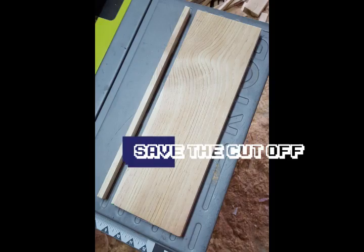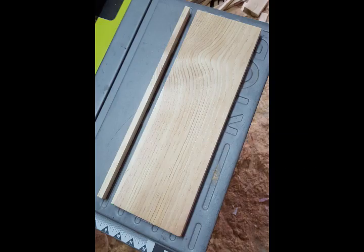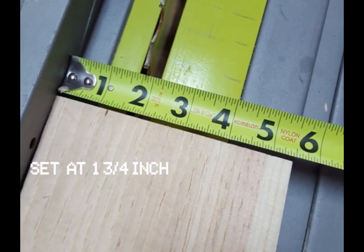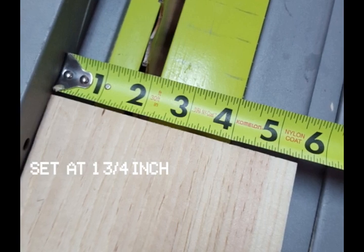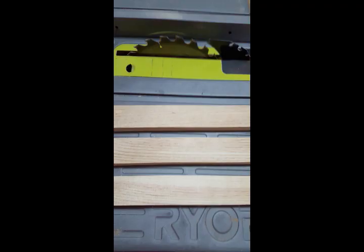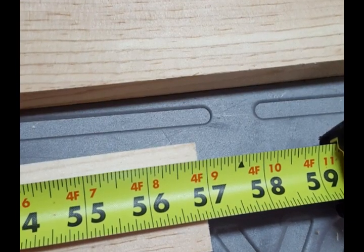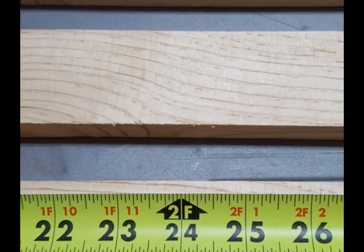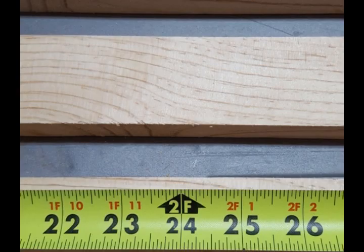You'll get something like this. Now rip that board down to one-and-three-quarters inches three times and you'll get something like this — three boards about 57 inches long and an inch and three-quarters wide. Now cut four 24-inch long pieces.